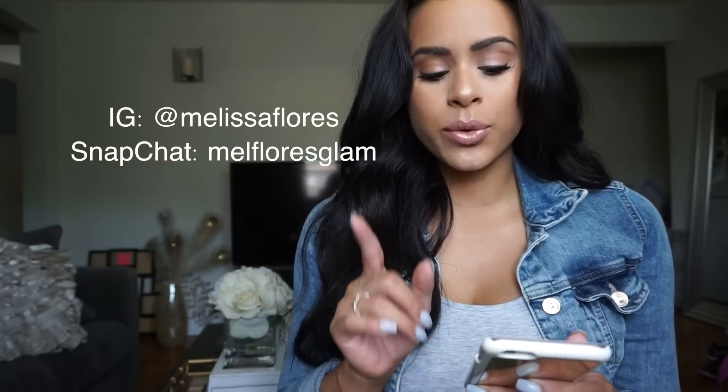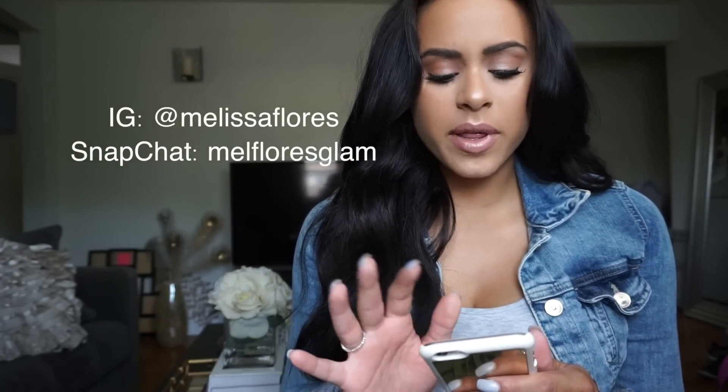I'm going to answer some questions now because you guys left a bunch of questions on Instagram and I want to make sure to answer each and every one of those. Some of them are similar, but I am going to try and get through all of them. How many times a day do I drink my protein shake? I only drink the protein shake once a day and I mainly drink it Monday through Saturday.